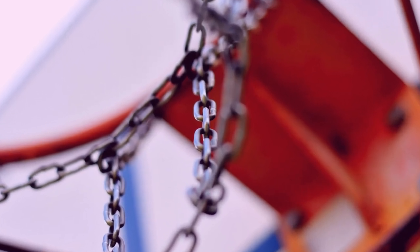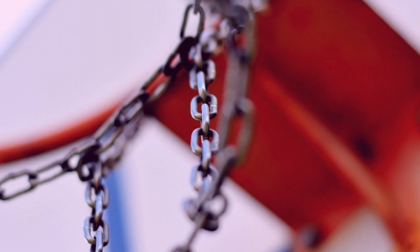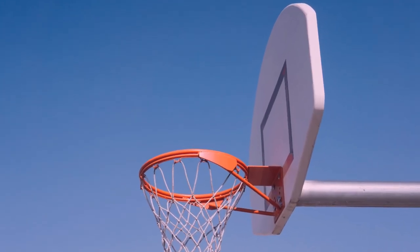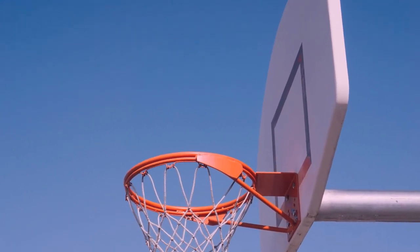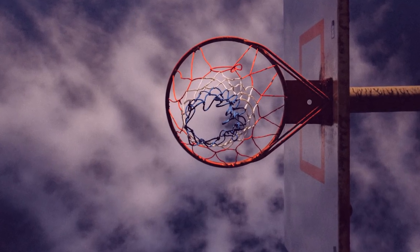If you've ever found yourself wondering what the diameter of a basketball hoop or rim is, you're not alone. Many people, from casual basketball players to serious athletes, have the same question. Fortunately, it's an easy one to answer.